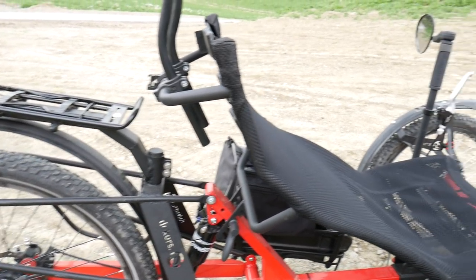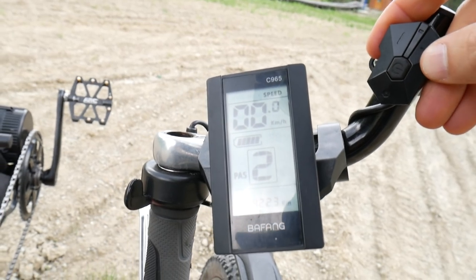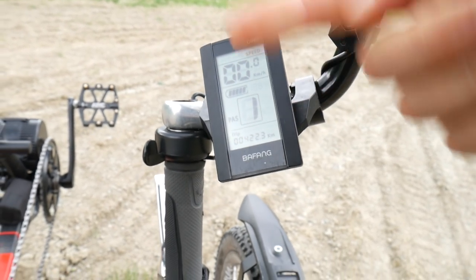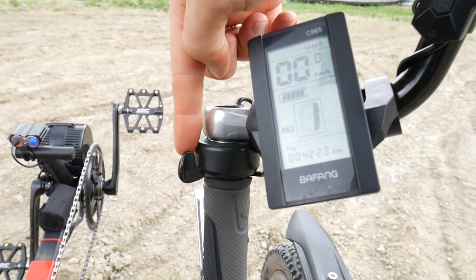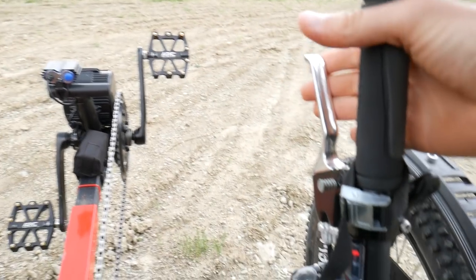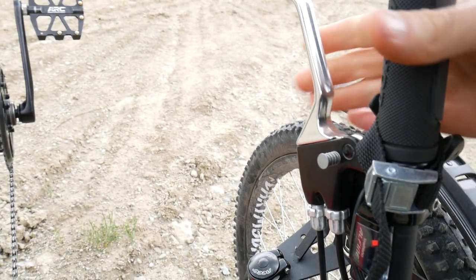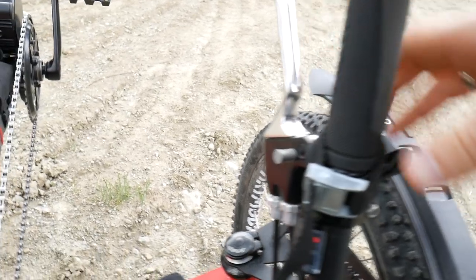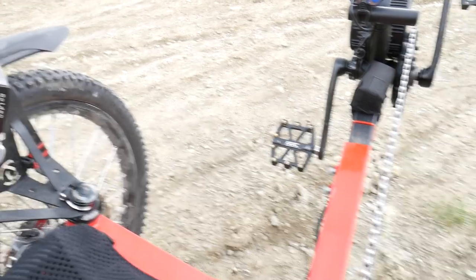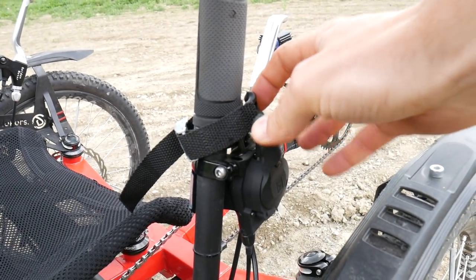There is our control center — we can control how much the motor is going to support us, and it only works when we pedal. There's also an additional little lever, so when we push this one we don't have to pedal — but don't tell anyone! Here is the front brake lever; it's a special kind that operates both front brakes at the same time since we have two wheels. The other lever is for the rear wheel — just one lever for the rear.